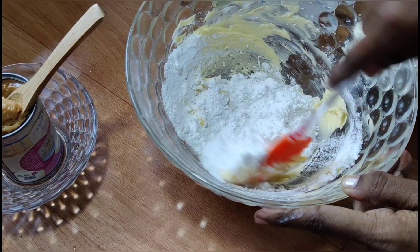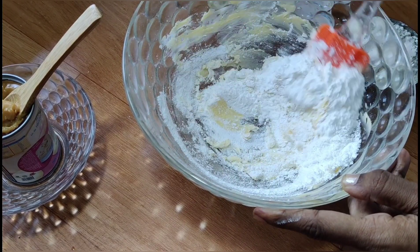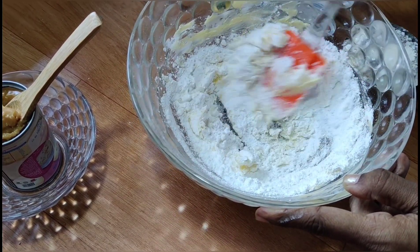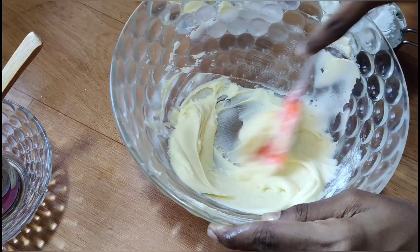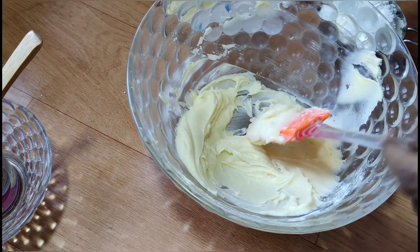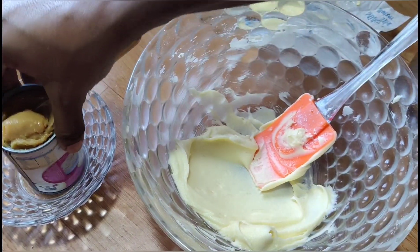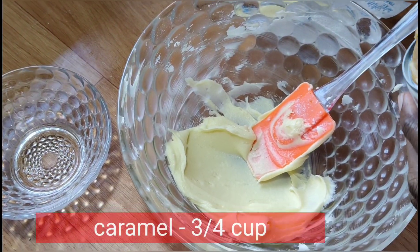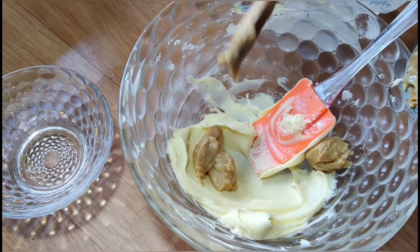Wait for 5 minutes. We are ready to put caramel in 200 grams. Cut the condensed milk into caramel.